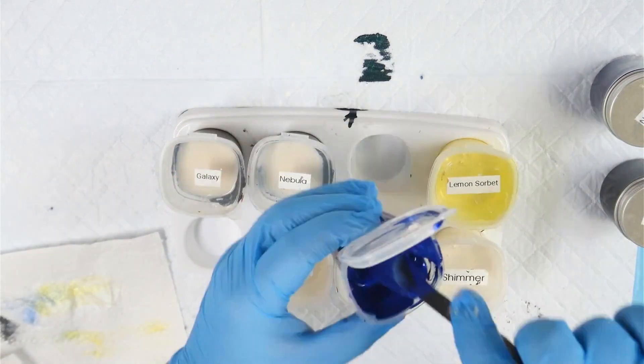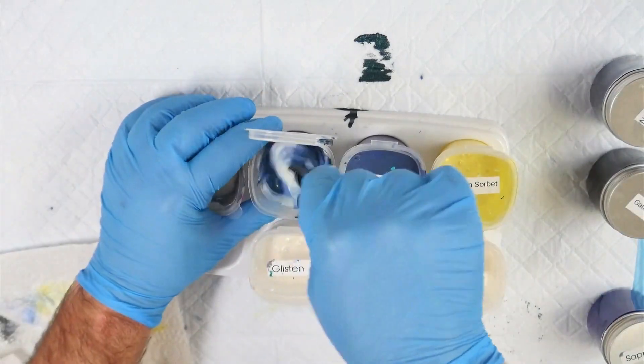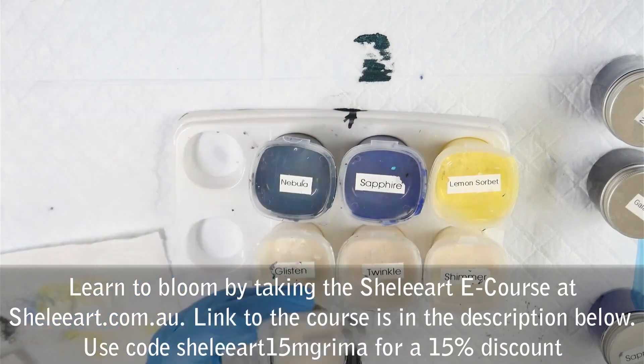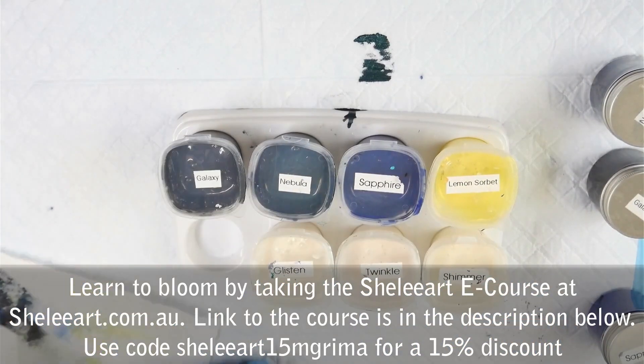If you'd like to learn exactly what my pouring medium is, I use the one from the Shelley Art Bloom course. You can take that course at shelleyart.com.au, and if you use the code shelleyart15mgrimer you'll get 15% off the course.